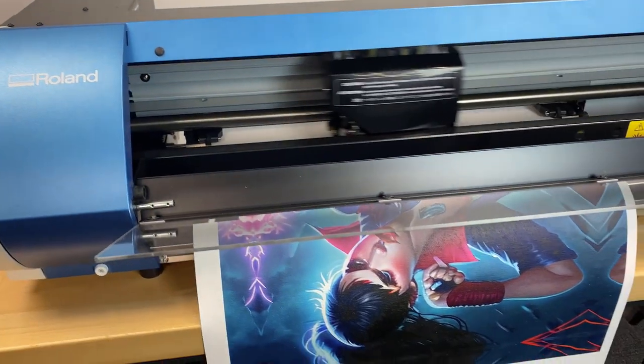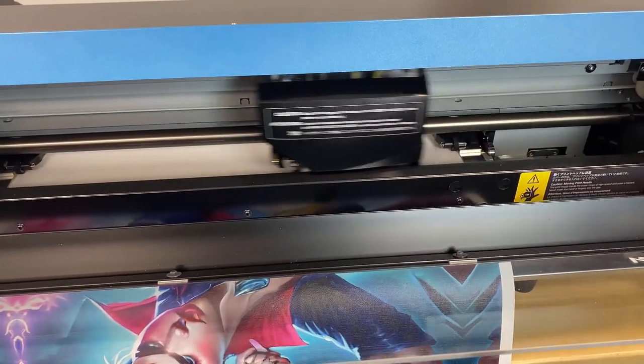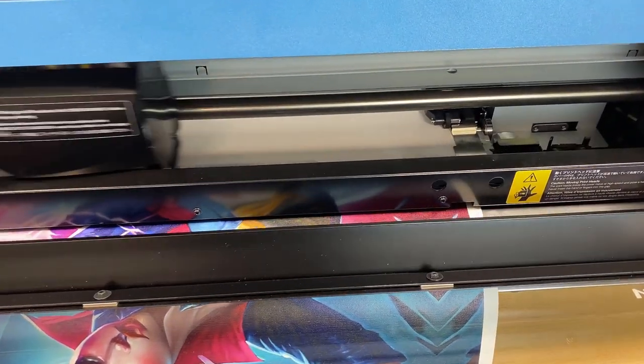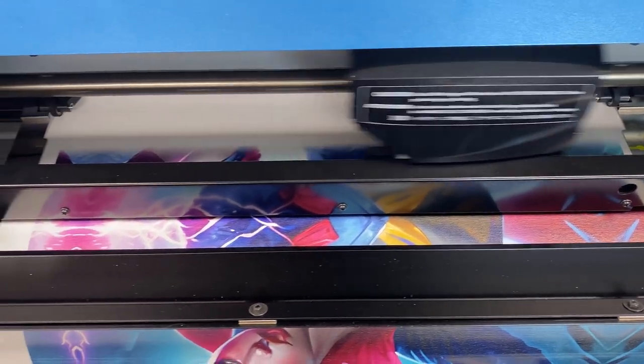Now we're printing out a vertical design here. One thing to note is that while these prints look great hung up, you can also stretch them over canvas frames, which makes great opportunities for things like home decor or gifts.